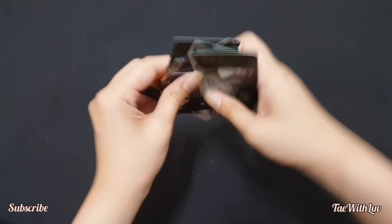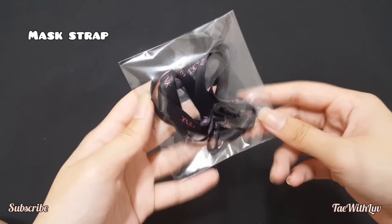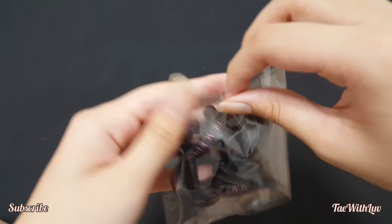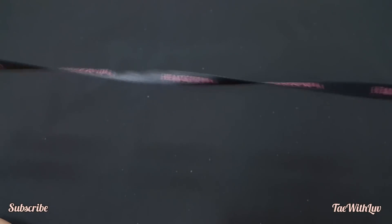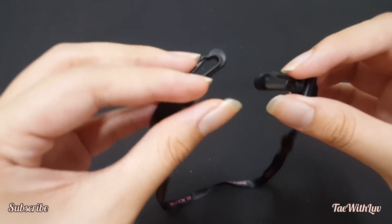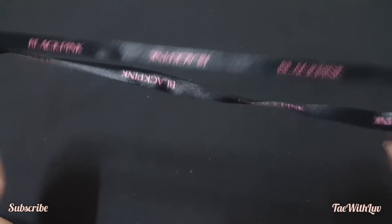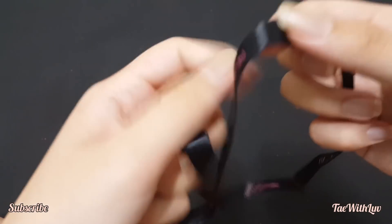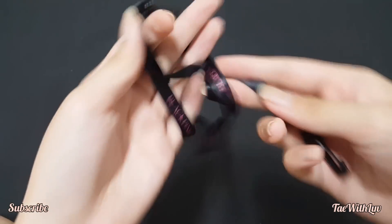So those are all of the photo cards. Next we have the mask strap — this is the one you attach to the strings on your mask that go behind your ears. I don't know the exact name but it's a mask strap. It says BLACKPINK on it — there you go, you can see it clearly.